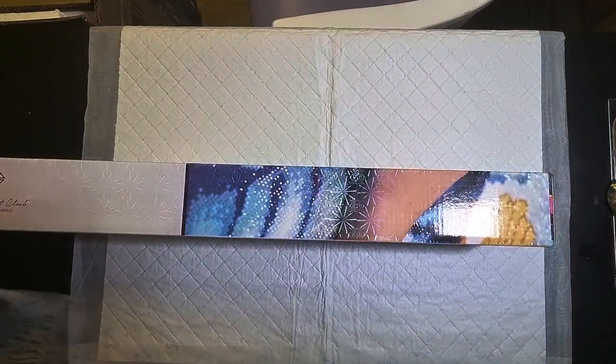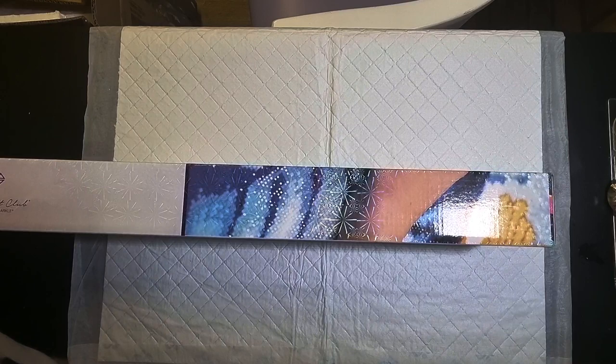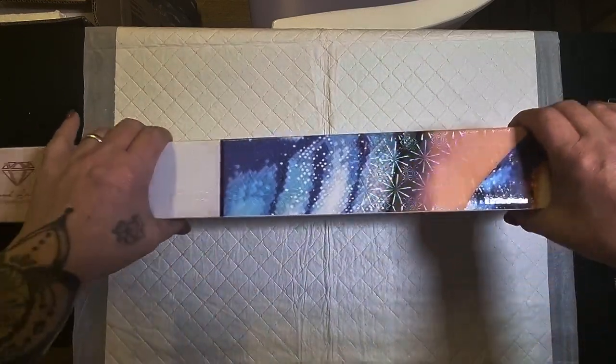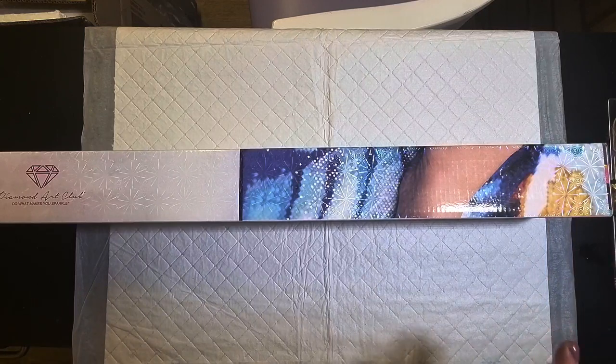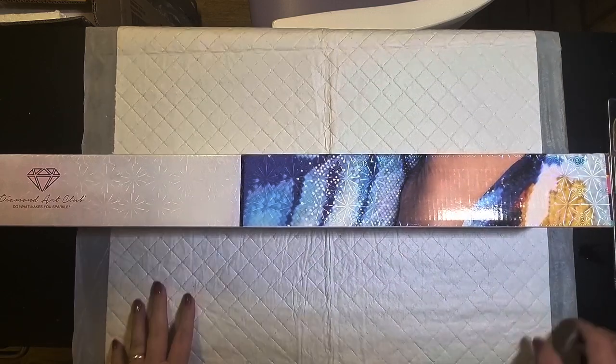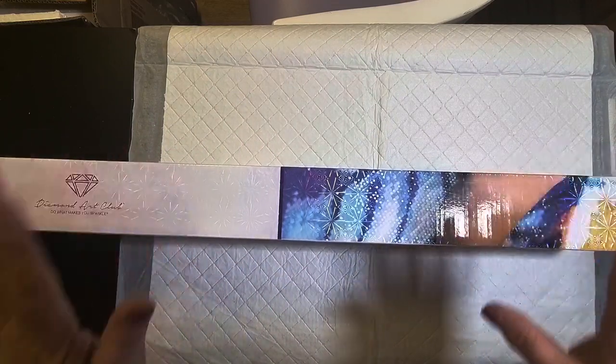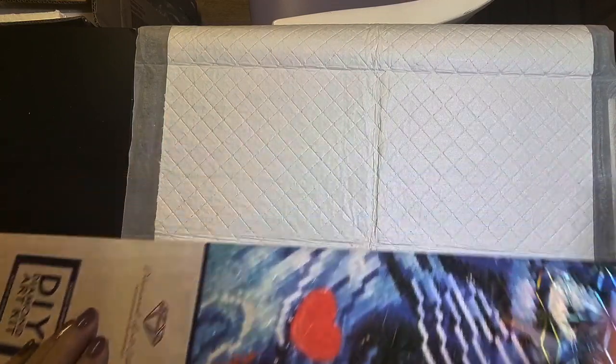This will be my last unboxing of 2022. Who's not sorry to see the back of this year? I'm one of them. This canvas was a must-have for me. As I've said before, sometimes you buy a canvas because you like the image, and sometimes you see a canvas and like it because of what that image means to you — and I had to have this one.